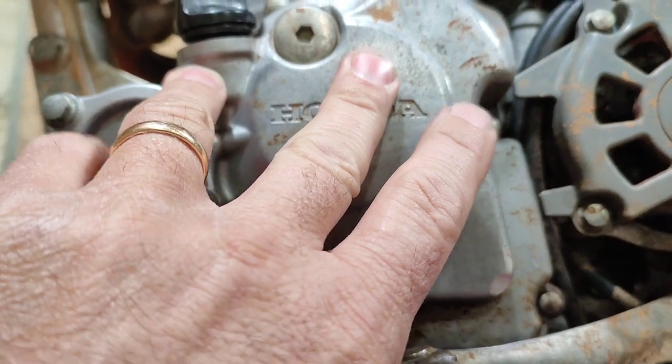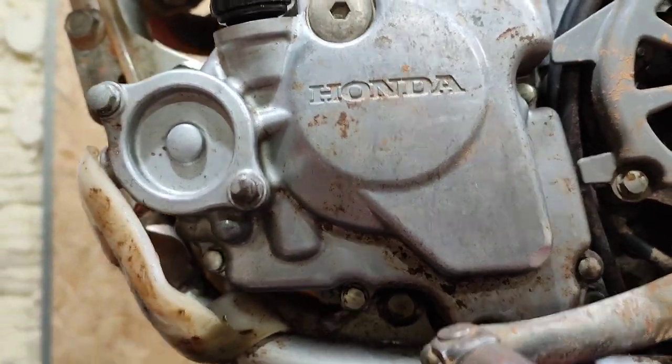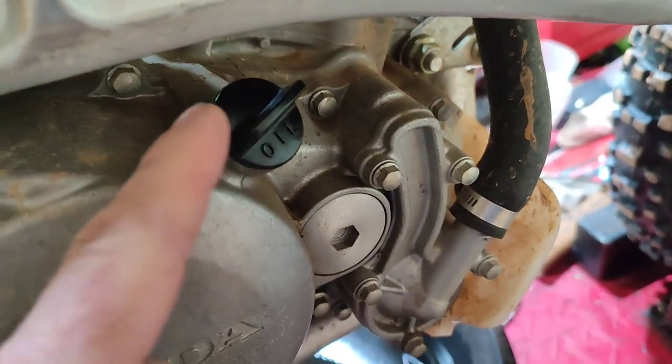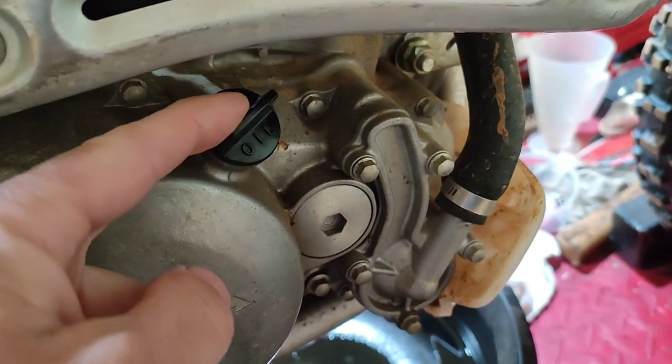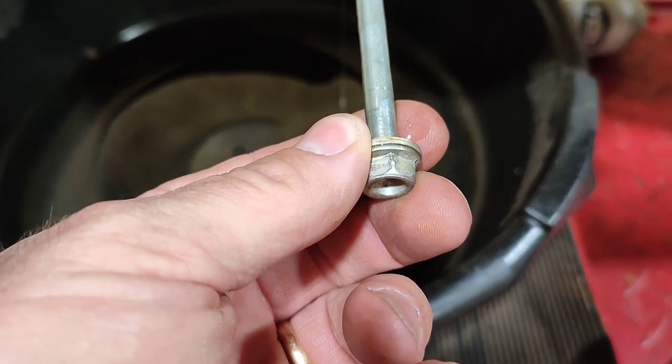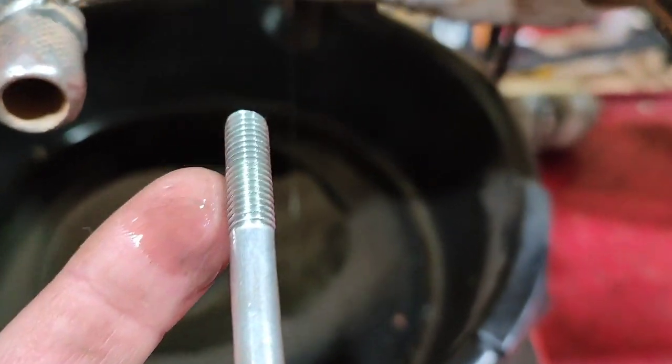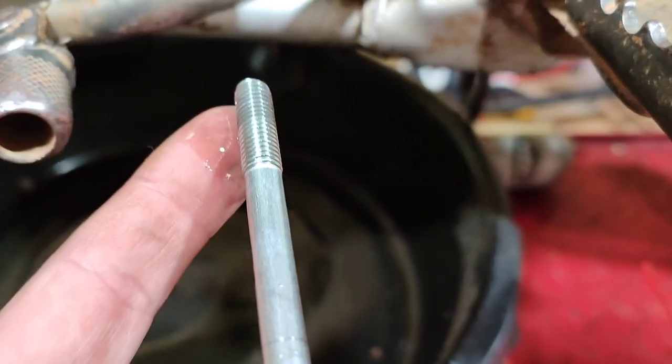This is our engine side fill and the other side is our transmission fill. Here's the fill for the engine side, and this is our fill for the transmission side. This is our transmission side drain bolt. You don't want to strip this out because this is all the way through to the other side where it threads in.